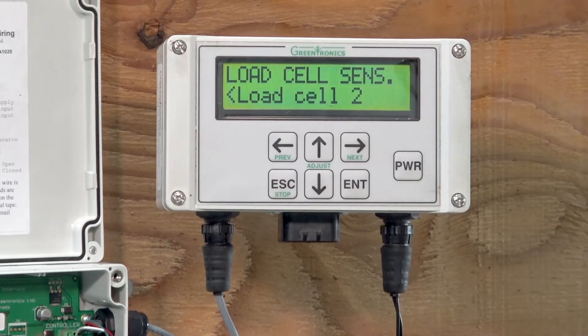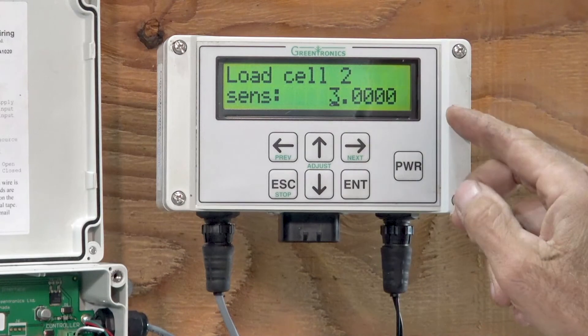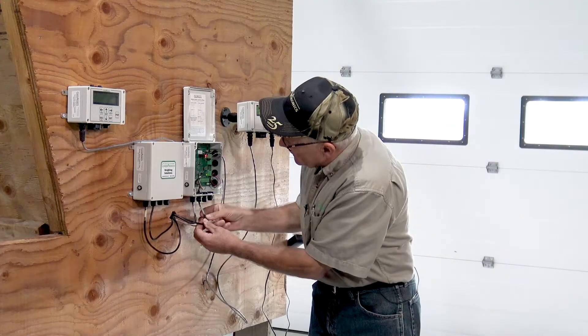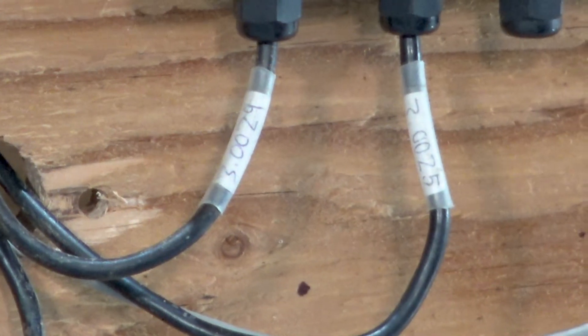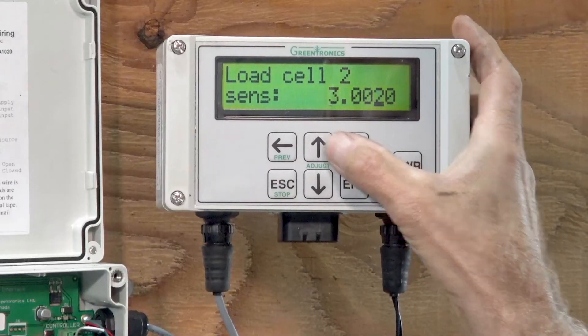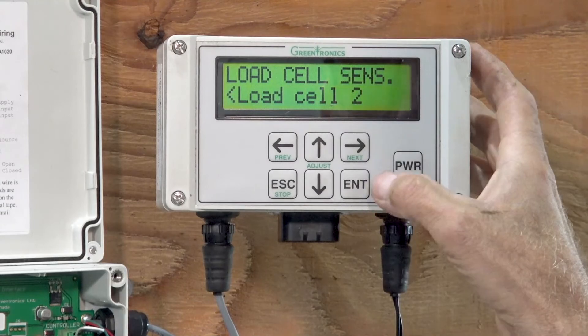Now we go to the second load cell. It's also defaulted to 3.0, and the actual sensitivity of this one is 3.0025. So I'm going to enter that. Enter. And that's done.